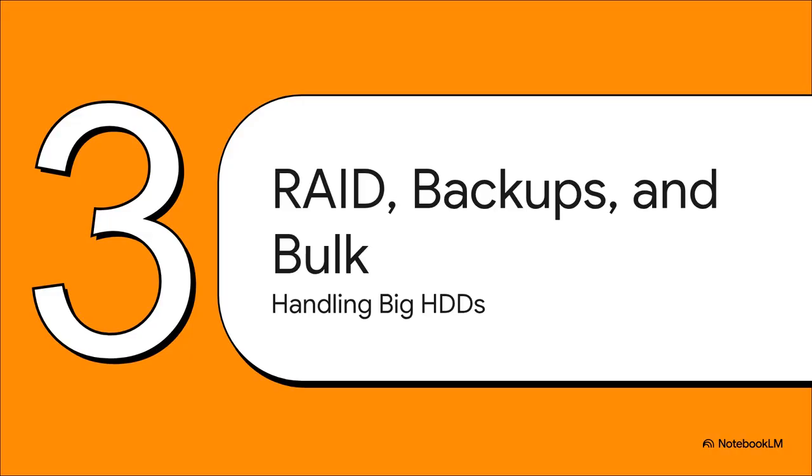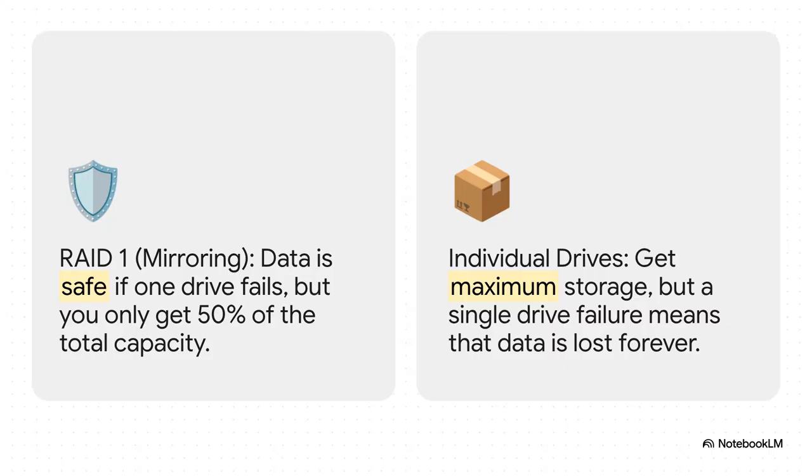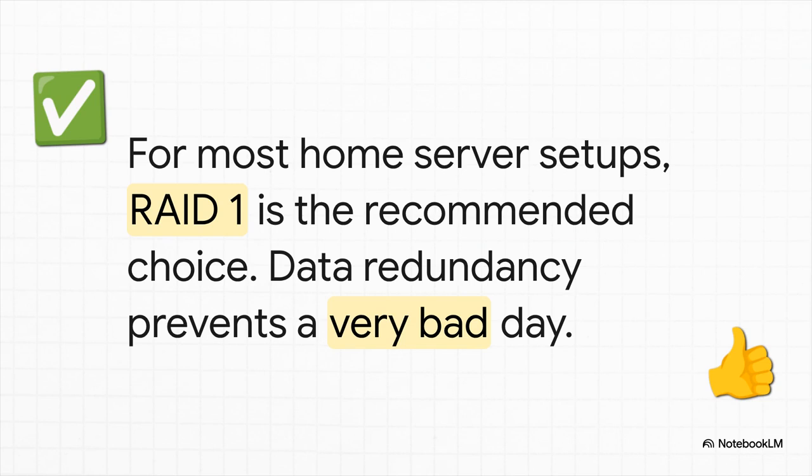We've taken care of all the fast SSDs, but what about those two big spinning hard drives? They are perfect for bulk storage, backups, and media — but they give us an important choice between safety and raw capacity. You've got two main paths. Option A is RAID 1, which is mirroring — the super safe option. Everything you write gets copied to both drives. If one dies, no big deal, you have a perfect clone. The only catch: you only get the storage space of one drive. Option B is just using them as two separate disks — you get all the storage, but there's no safety net; if a drive fails, whatever was on it is gone. For most home lab or small server setups, the recommendation is crystal clear: go with RAID 1. Giving up a little capacity in exchange for that data redundancy is a trade-off that will save you from having a very, very bad day.